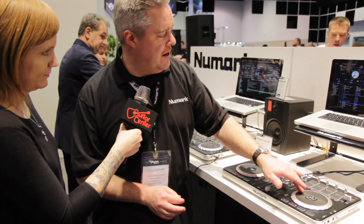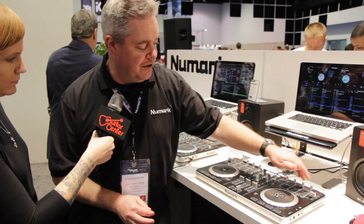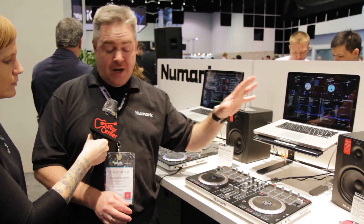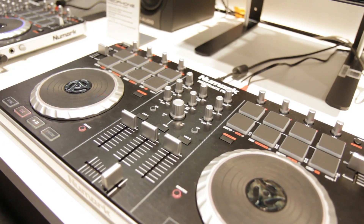So you have full control over your Serato DJ Intro software. You have all the pads on here to be able to do all sorts of great things. For instance, you can do your hot cues, you can do your looping, you can do your samples, your effects, and all sorts of other great things with the Mixtrack Pro 2.